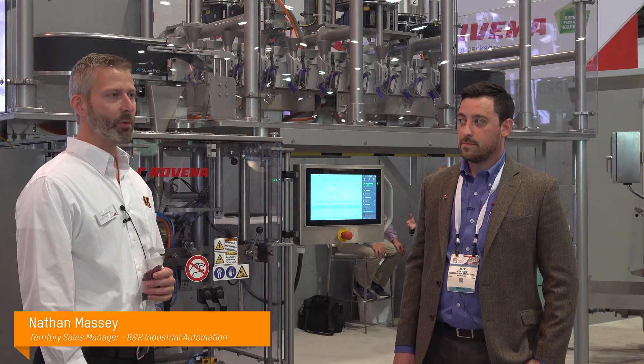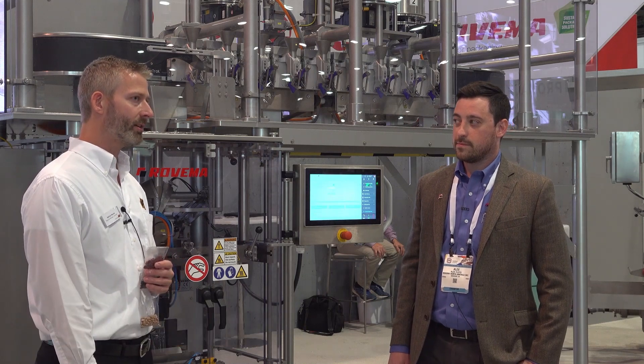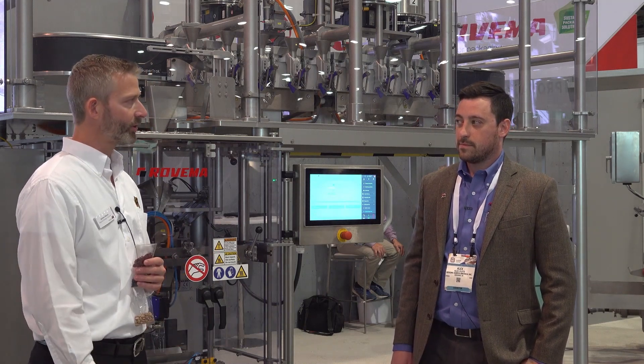Hello, I'm Nathan Massey with BNR and we're here at Pack Expo 2021. We're at the Rovima booth today and we're learning about the CBF pouching machine from Rovima. Alex, can you tell us a little bit more?